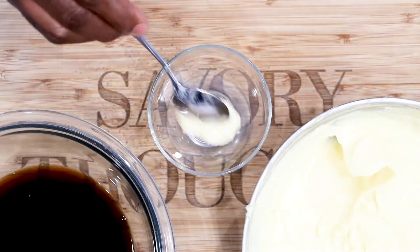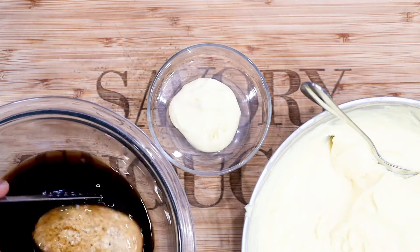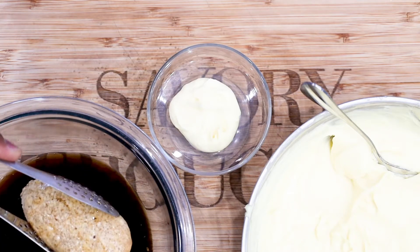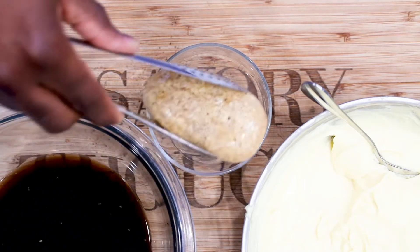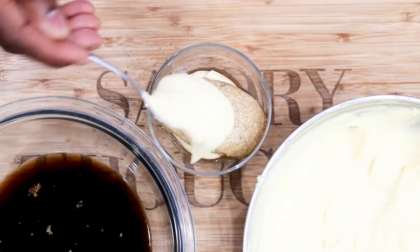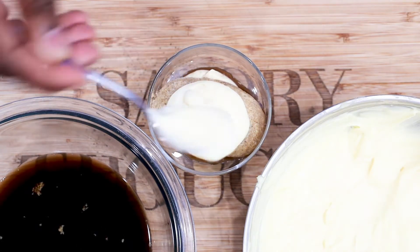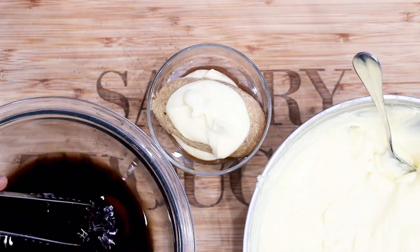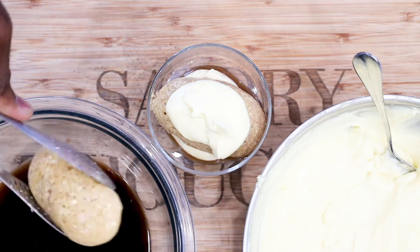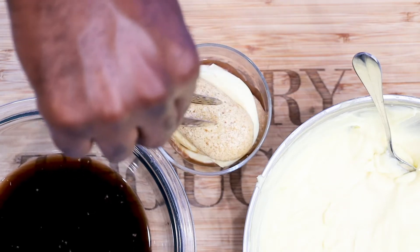Now here comes the easiest part: assembling all that goodness together. Go ahead and get your egg mixture from the refrigerator and add it into your cup. Go ahead and dunk your cookies, then just layer it up with another bit of the egg mixture and another bit of the Savoiardi cookies. Don't be afraid to dunk those cookies — remember dunking cookies in milk as a child? Same process. Just make sure you don't leave them in there for too long. Finish it up with the egg mixture on top.